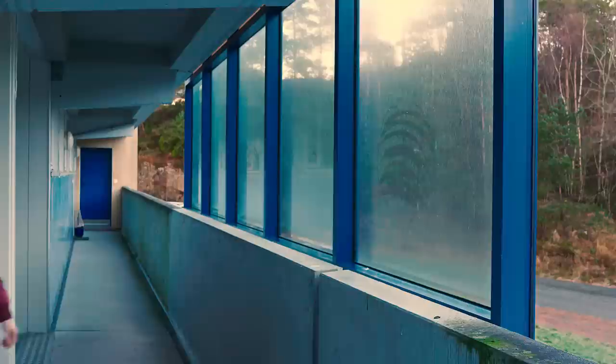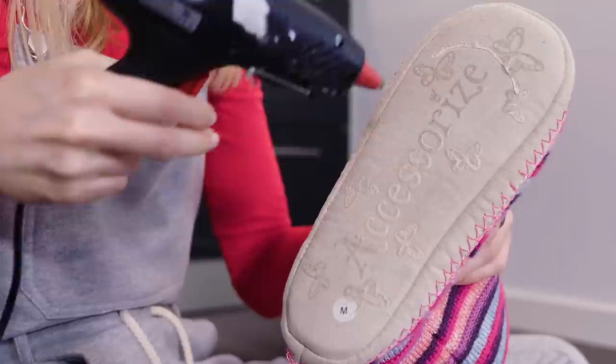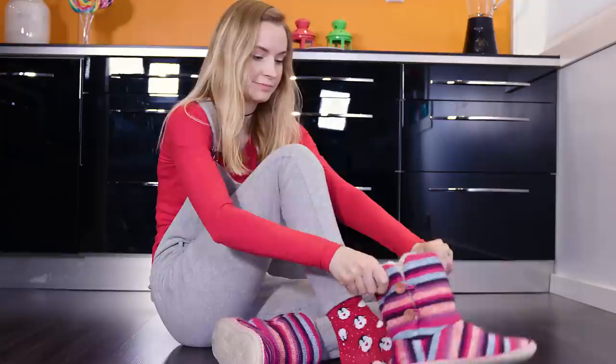Thanks to the nail polish hack I showed you earlier, now I know straight away which key opens my front door. The first thing I do when I get back home is head into the kitchen to get a snack. If your slippers are too slippery like mine, a great hack is to apply a bit of hot glue on the soles — this will give your slippers a good grip. I really don't want to risk breaking a leg!